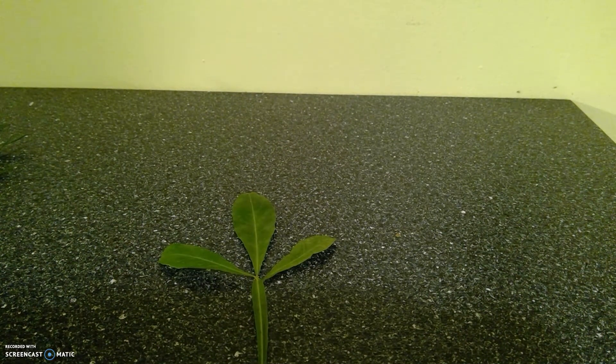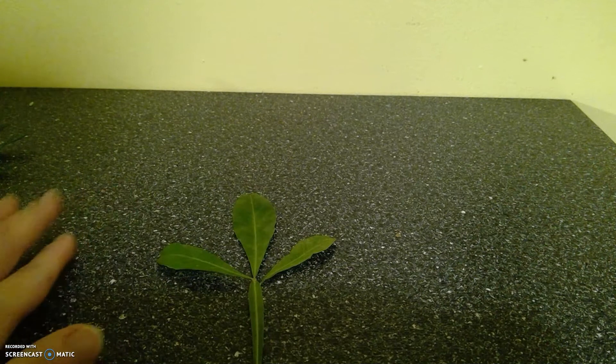This one is a morito. It is a type of calabash tree, and I believe it is Mexican in origin. Kind of pretty, right? It's got these interesting leaf patterns.